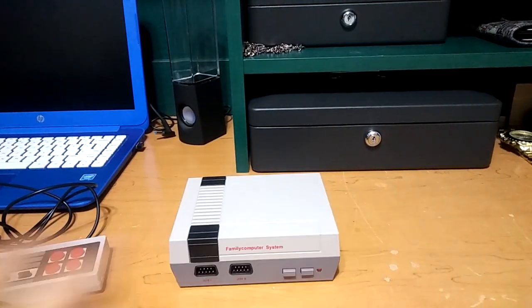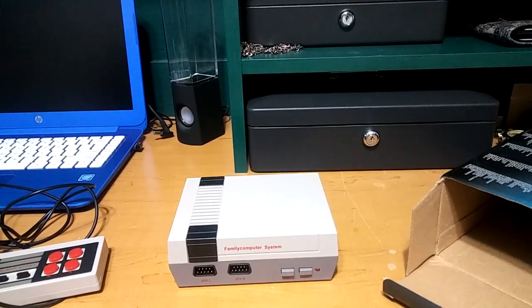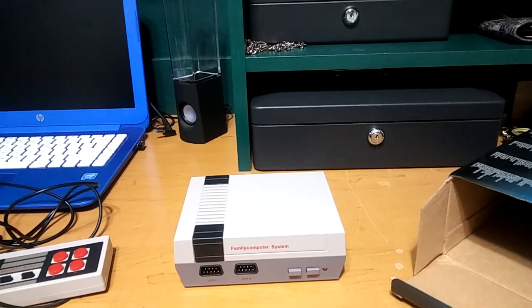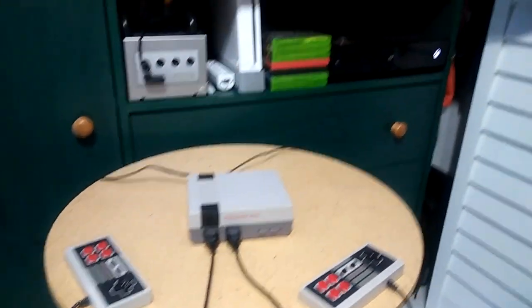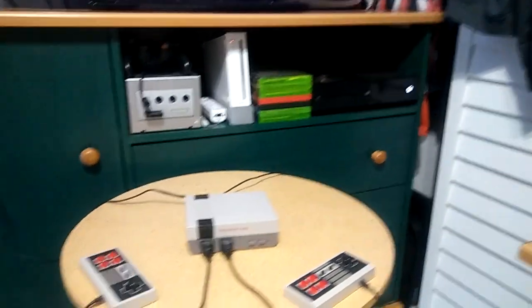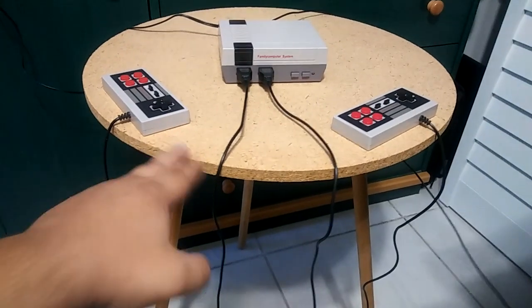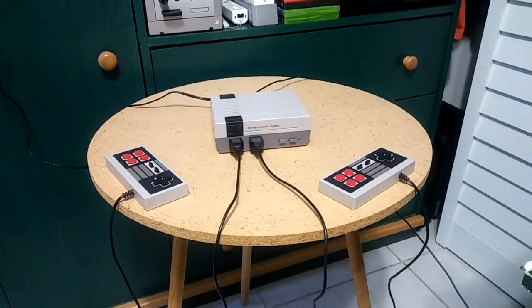So I'm going to go ahead and get it plugged in so we can play some of the games. I'm going to play some of them so you guys can get an idea of what games it brings. Here it is connected with the two remotes. I would have to move furniture to put it with my other systems, so I just brought this little table from my backyard. I'm going to go ahead and turn it on and start playing some games for you guys.